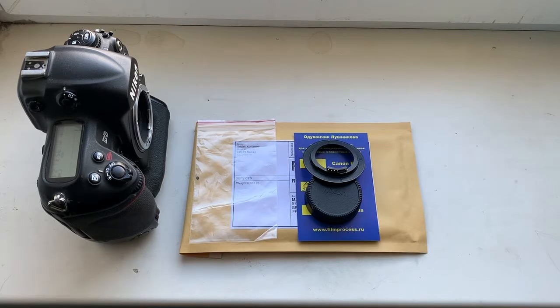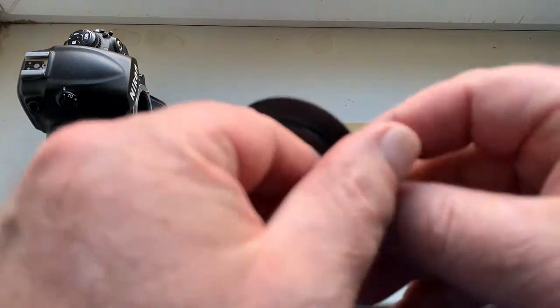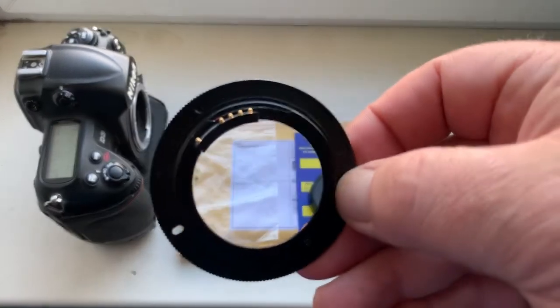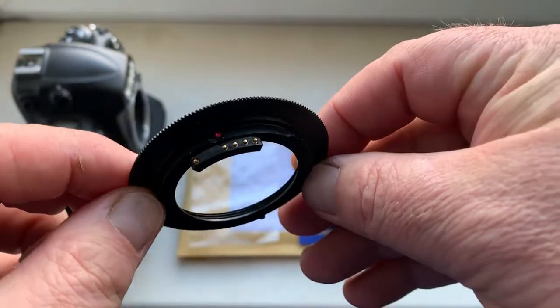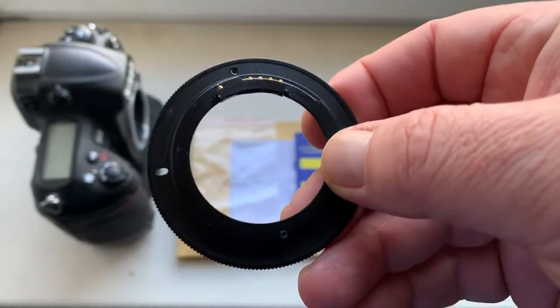Hello Maurice, this video is about your adapter — M42 to Nikon — with a programmable dandelion chip. Look, this is your adapter, this is the chip. The chip is fully pre-programmed.